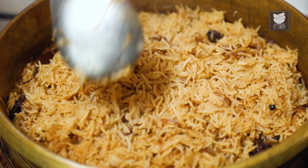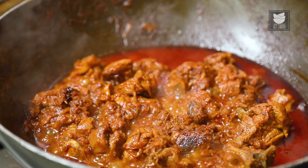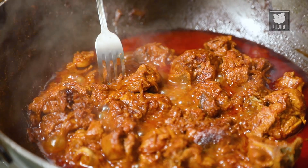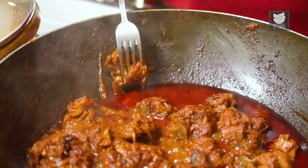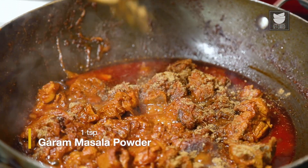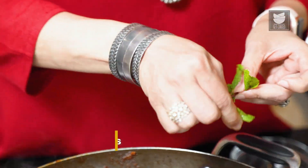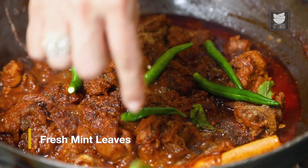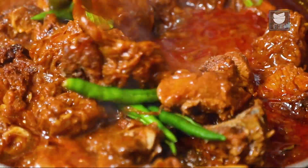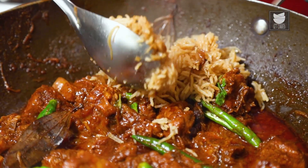The Rice is cooked — it took about 15 minutes to get done. Let's keep this aside and check on the Mutton. It's cooked well. Now I'm going to add a tsp of Garam Masala, 5 slit Green Chillies, and a few leaves of fresh Mint. Just give it a good stir. And now what we are going to do is top this meat and the curry with the Rice that we have cooked.